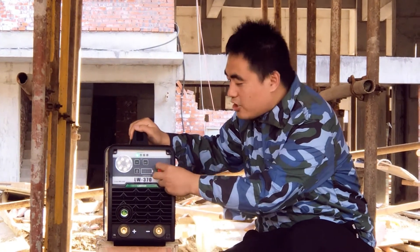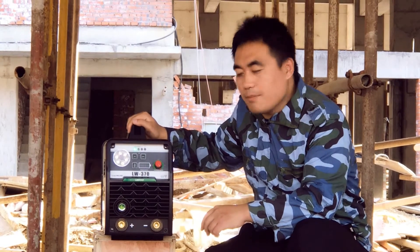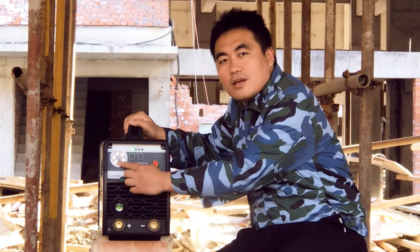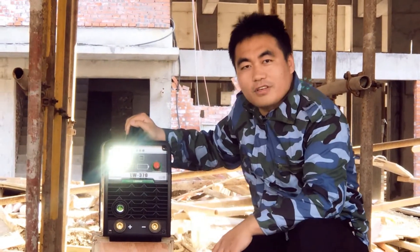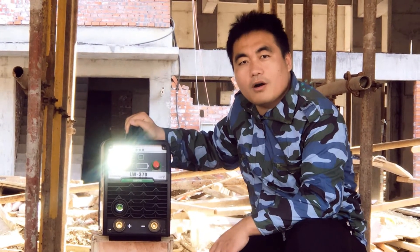From this welder, you can get a maximum output current of 150 amps. The maximum electrode you can weld with is 3.2mm. This is the LED light — when you work at night, a light will be useful for your welding job or other work.